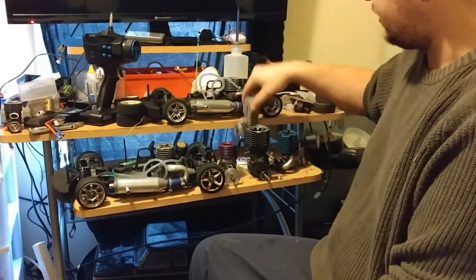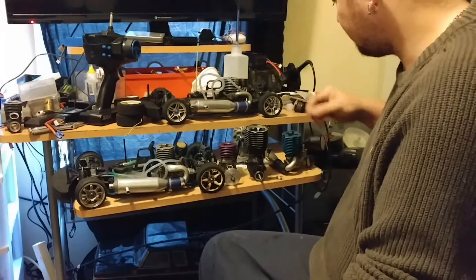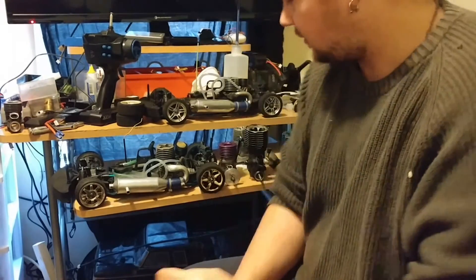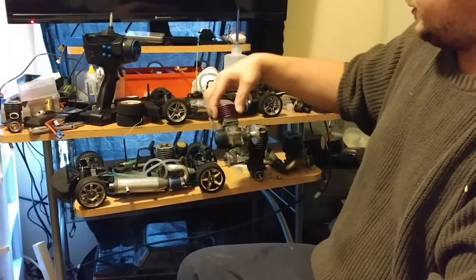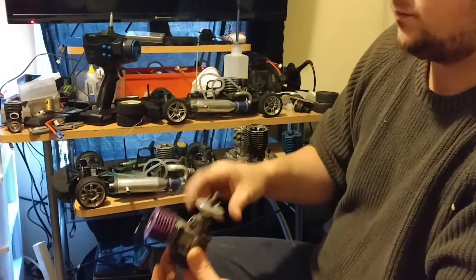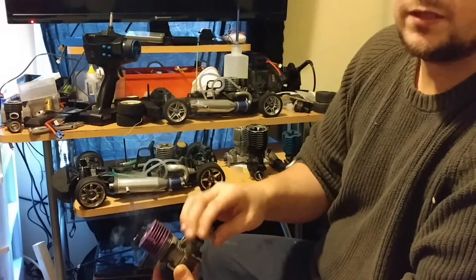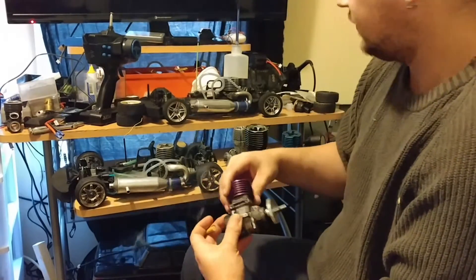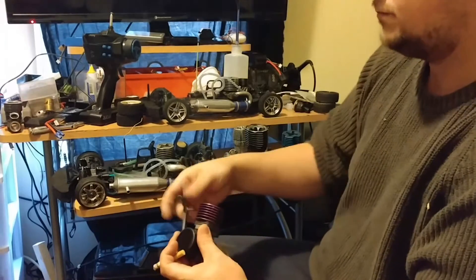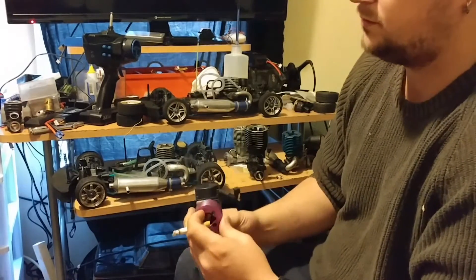We also have a Traxxas 2.5, an Axial 32 RR1, and an OS 18 CBR. Basically, with the engine out of the vehicle, all you do is turn the crankshaft over. When looking at the front of the engine, spin it counterclockwise — that's the way engines spin. This one is very easy to turn over, though it actually sounds like it has decent compression. I could probably get it running, but it would run like crap.